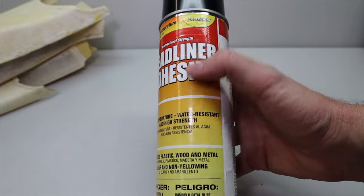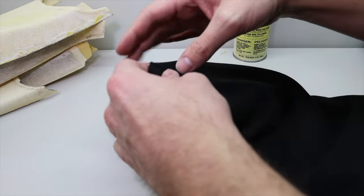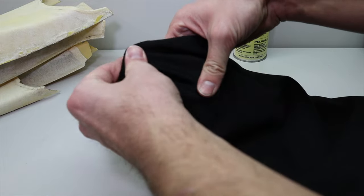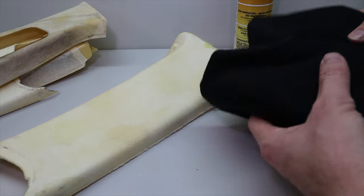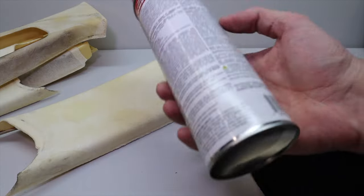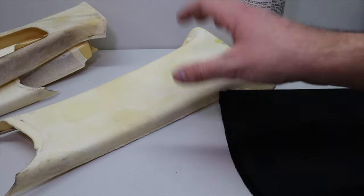Here is the glue we're going to be using — this is Force Field Headliner Adhesive. It's high temperature, water resistant, and high strength. Here is the fabric: a nice dark black that only stretches one way. It doesn't stretch this way but it does stretch this way, so when we wrap the pillars the stretch will go in that direction. This fabric has way more give than what I used last time. I'll be reading the instructions on the back to give the glue, fabric, and pillar pieces the best chance of looking right.